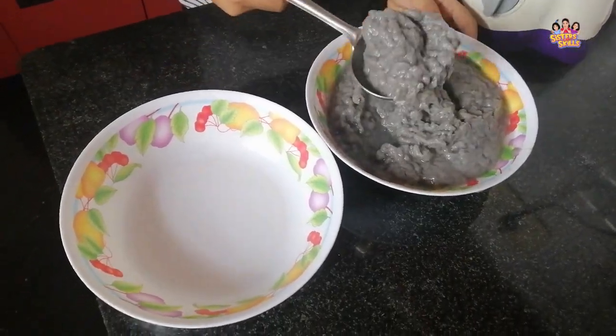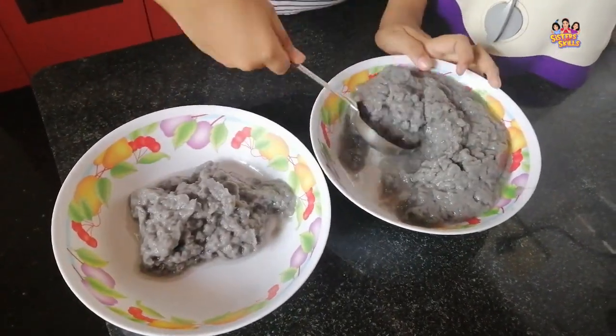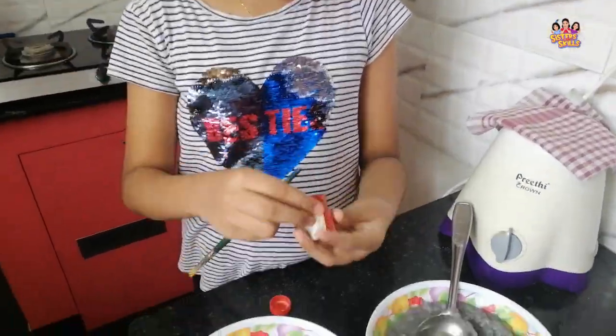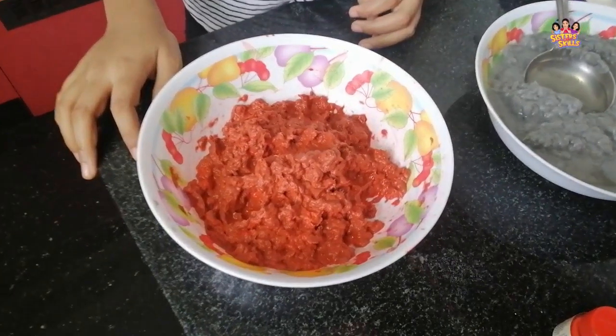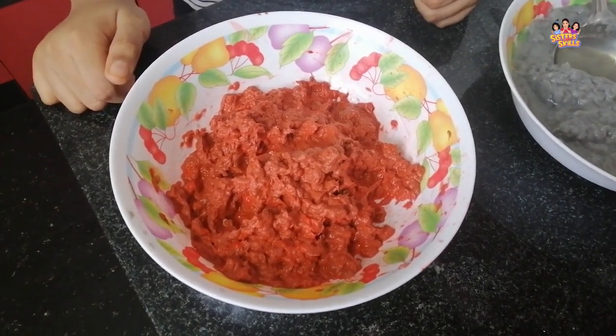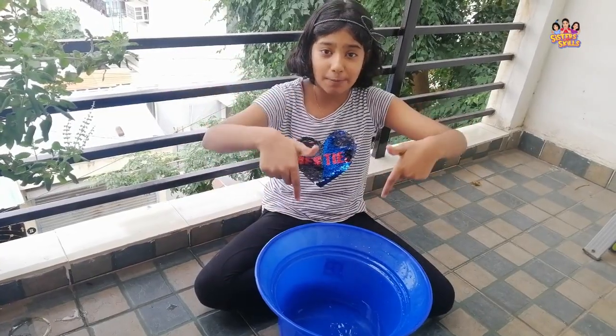At this point, if you want to add any color to the paper you can add it to the pulp. I'm going to use the red color. This is how it looks after we mix red color into the pulp.